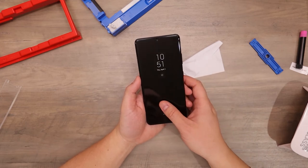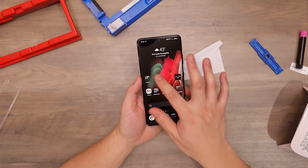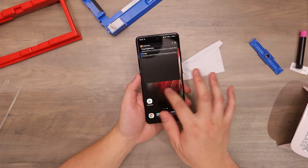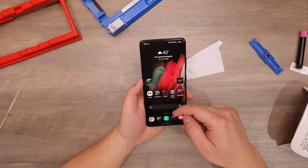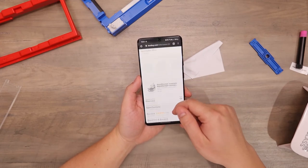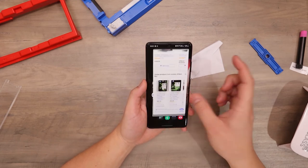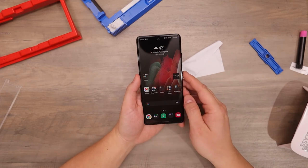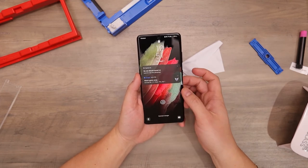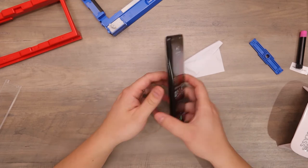To see if the fingerprint and the screen works, we'll just go ahead — and there you go, finger unlocked. Everything works, everything is smooth. So let's go ahead and do the fingerprint again. It works without any problems.